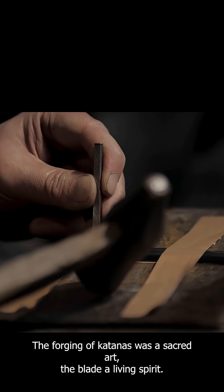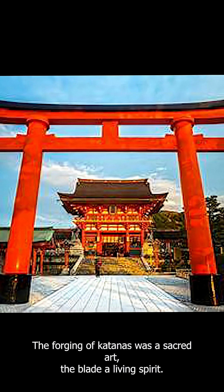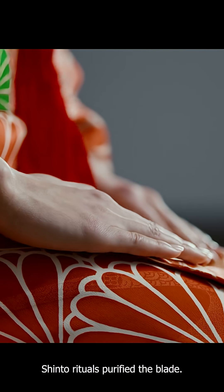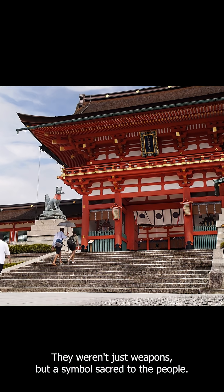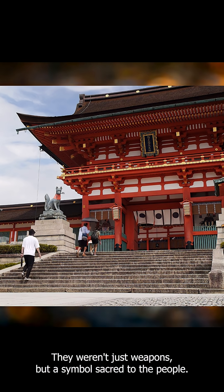The forging of katanas was a sacred art. The blade, a living spirit. Shinto rituals purified the blade. They weren't just weapons, but a symbol sacred to the people.